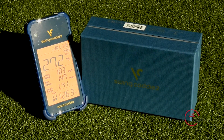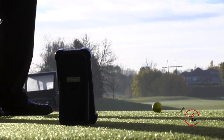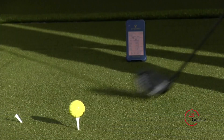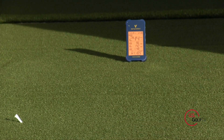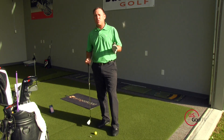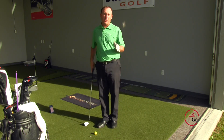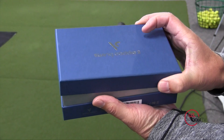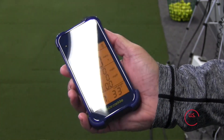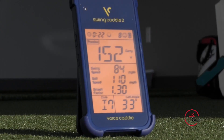I'm testing a new unit called the Swing Caddy 2. I have a lot of students who are serious about golf and want to get better. I use a launch monitor that's the industry standard — a unit that costs $15,000 to $25,000. This unit is a couple hundred dollars, so it piqued my interest. I wanted to check it out and see if it actually works and provides good information.